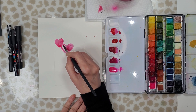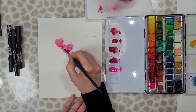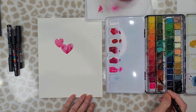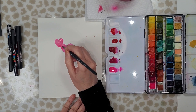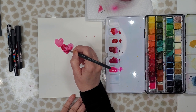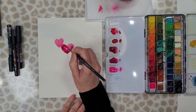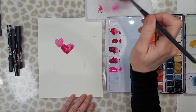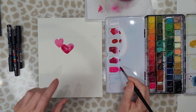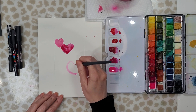You can see that so far my hearts are not even on both sides — they're not perfect, and we're not going for that. We're just creating a cute little card, we're going to have some fun with it. You can see here in this one I've dropped a little bit of a deeper red into that heart, so don't be afraid to experiment and add a little bit more color or deepen your colors.